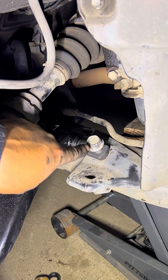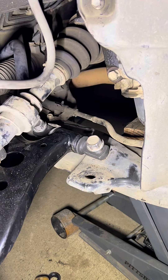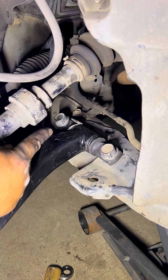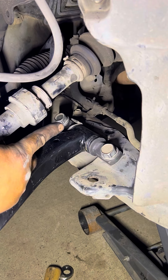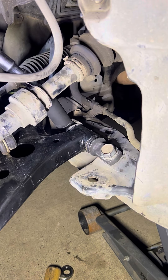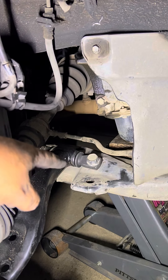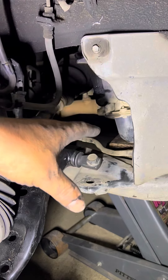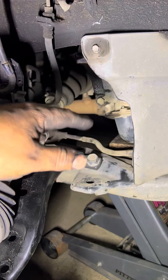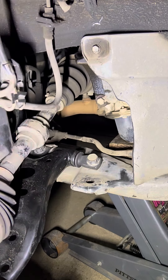Now that we have put that 22 millimeter bolt and guided it, we tighten it with our impact gun. Now we can tighten in the rear one — remember that the plate needs to go in there. Now that we have put those 22 millimeter bolts in for that control arm, we can put the motor mount in and drop our engine slowly so everything lines up and the engine is resting into the motor mount — no more jack needed.